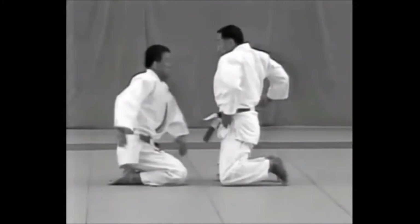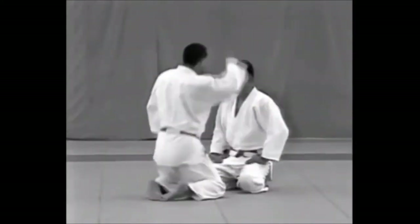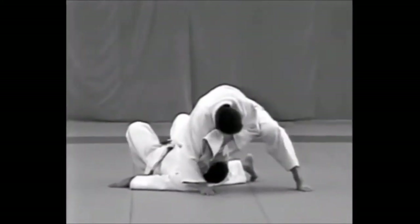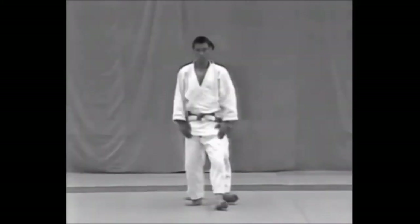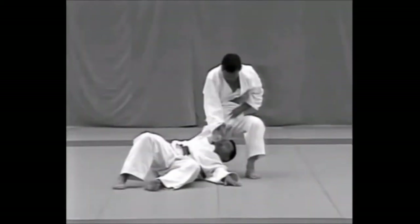Atemiwaza are techniques used to attack vital points by striking, kicking, or thrusting. Since the Kimeno Kata were established to master the most effective techniques for serious competition, the Kata include Atemiwaza, which are not used in Nandori. In order to execute Atemiwaza with precision and speed, it is essential to understand the location of the vital points and the parts of the body with which the attacks are executed.